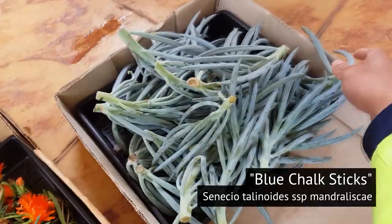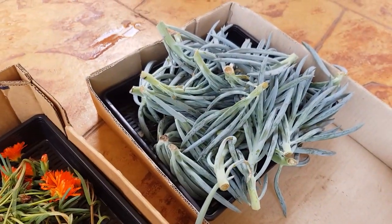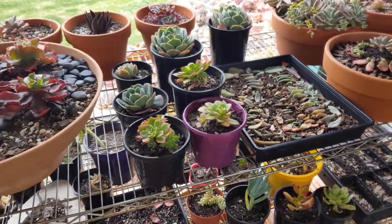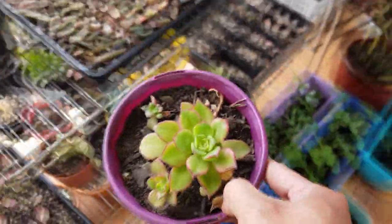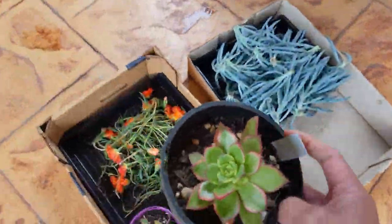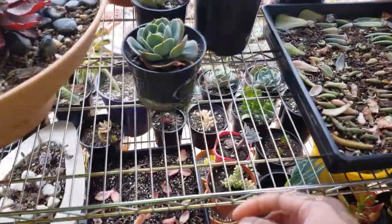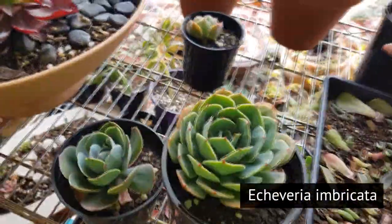More for my general swap are these cuttings of blue chalk sticks. I got a lot from the front and back yard — pretty sure lots of people are looking for this, so that's my contribution. I'm also thinking of bringing along some of my potted ones, like this aeonium haworthii — this will be for the general swaps as well. There are a whole lot of these in the garden, so I don't mind giving away some. I also have a lot of imbricatas; I think I'll give three of these.